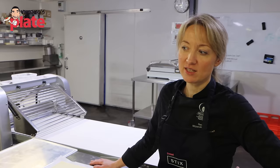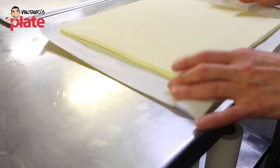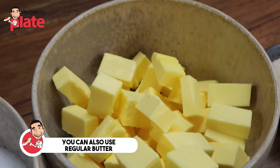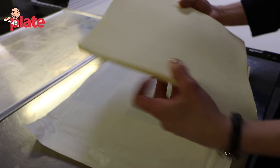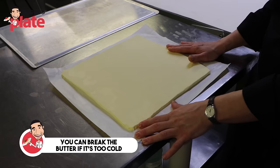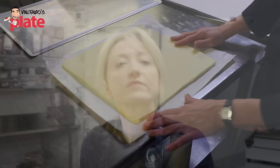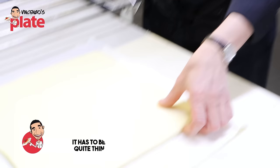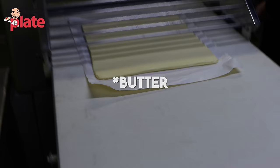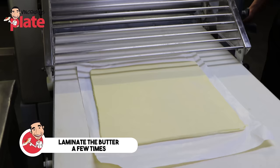This is day two of croissant production. Today we need to prepare our butter before lamination. In the industry we use professional butter for croissants and Danish pastry, which already comes in sheet form. You can use regular supermarket butter, but professional butter has already been formulated to retain its nice plasticity. This is very important during the lamination process — if your butter is too cold it will break and you won't get the beautiful layers. We pre-shape the butter block quite thin by passing it through the sheeter a few times to get the right size and thickness.